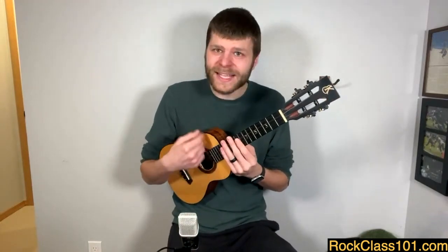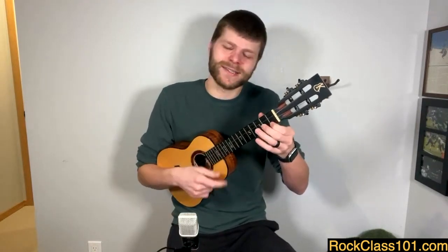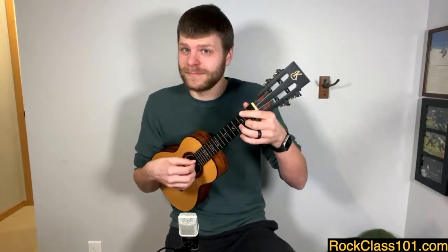When you get comfortable with this, the next level is getting comfortable using your index finger for basic strumming — doing down and up strums with the index finger. There are lots of videos on this, including several on my YouTube channel and resources here on RockClass. You can also try picking. These are the next layers to build on.